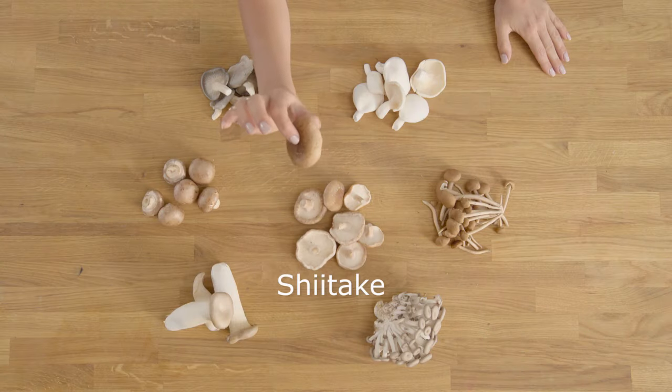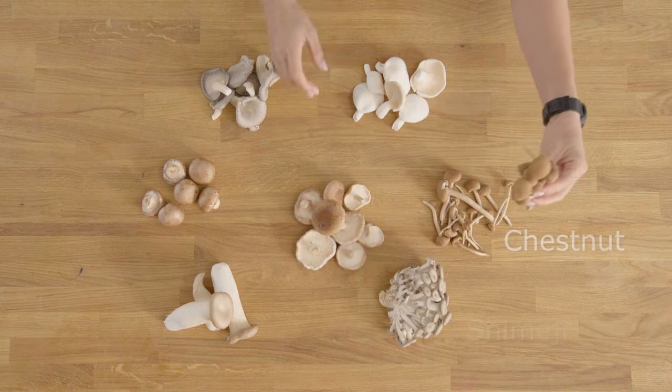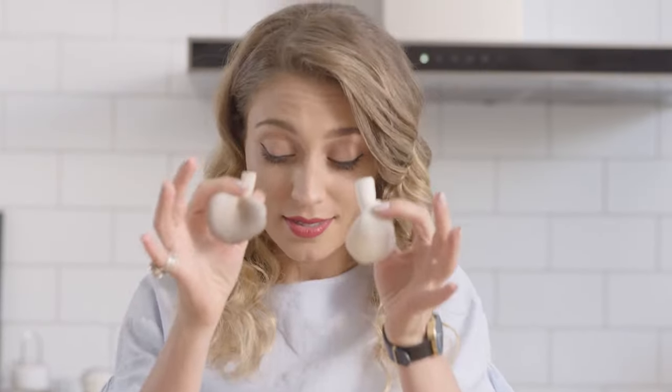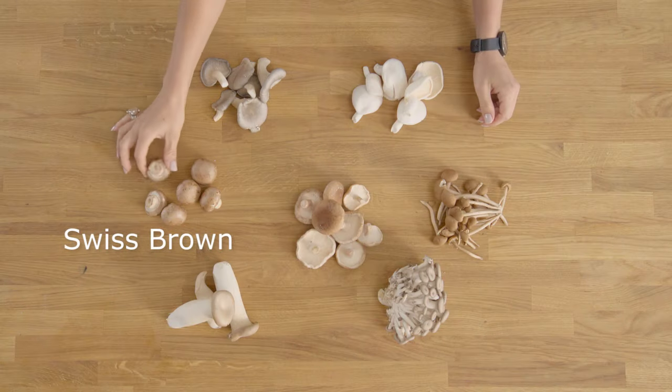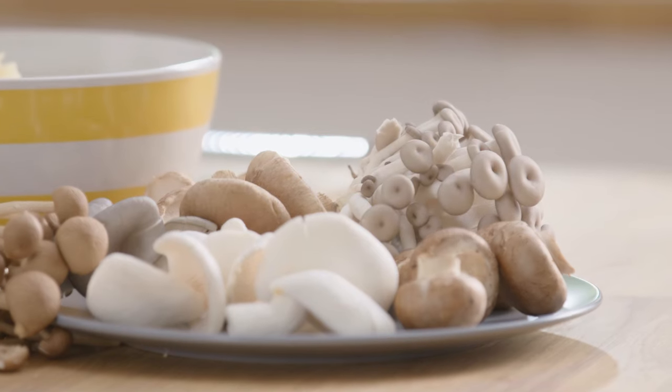I'm using six varieties of mushrooms today: fresh shiitake, shimeji mushrooms, chestnuts, two varieties of oysters — white and grey — Swiss browns, and some king browns. By all means you can use any mushrooms you like depending on where you live and what season it is.